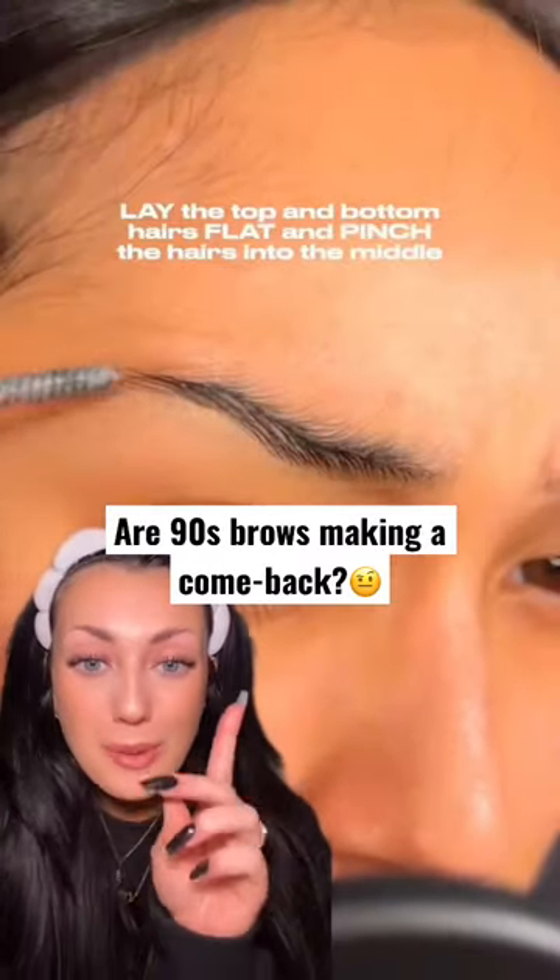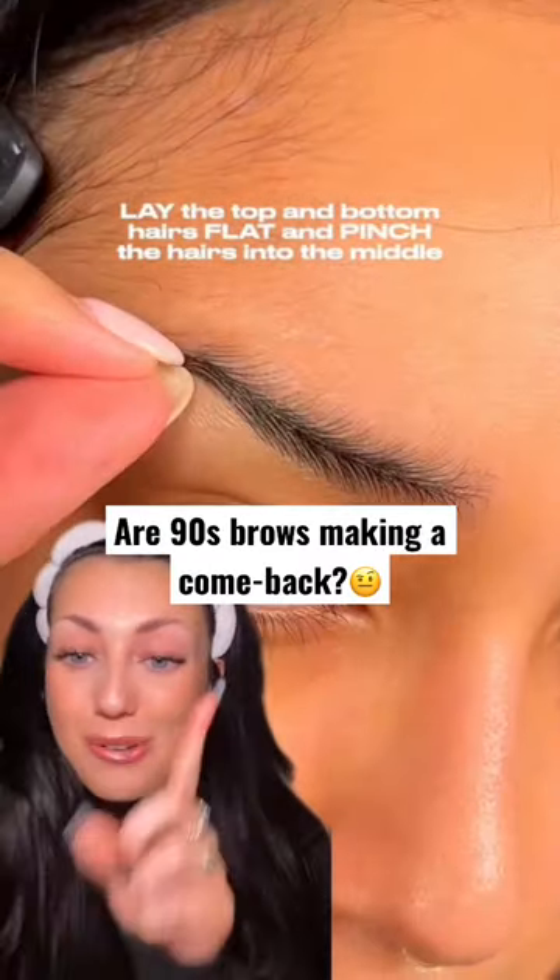I have been waiting for way too long for thin brows to come back into fashion, so we're gonna try this. I'm literally scraping the barrel from my bare brows as well. I have to bend my brush to get product out, and that says a lot.